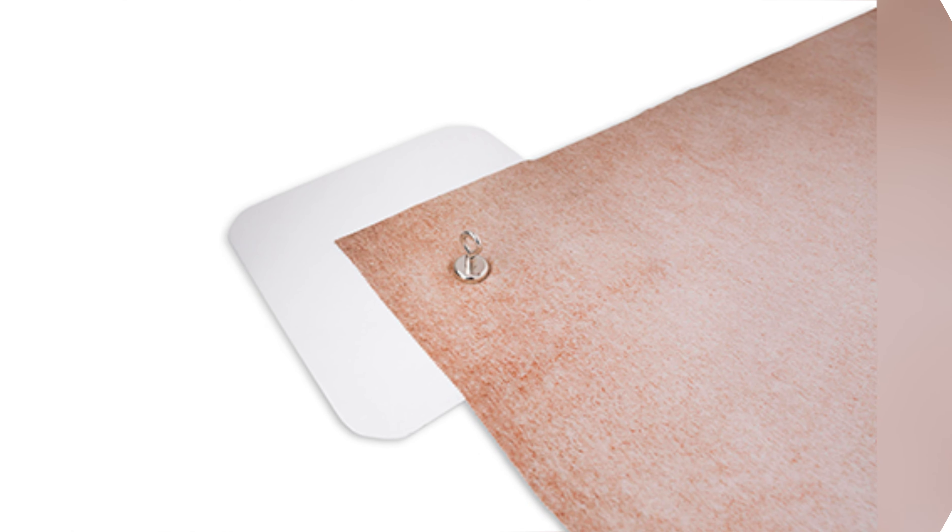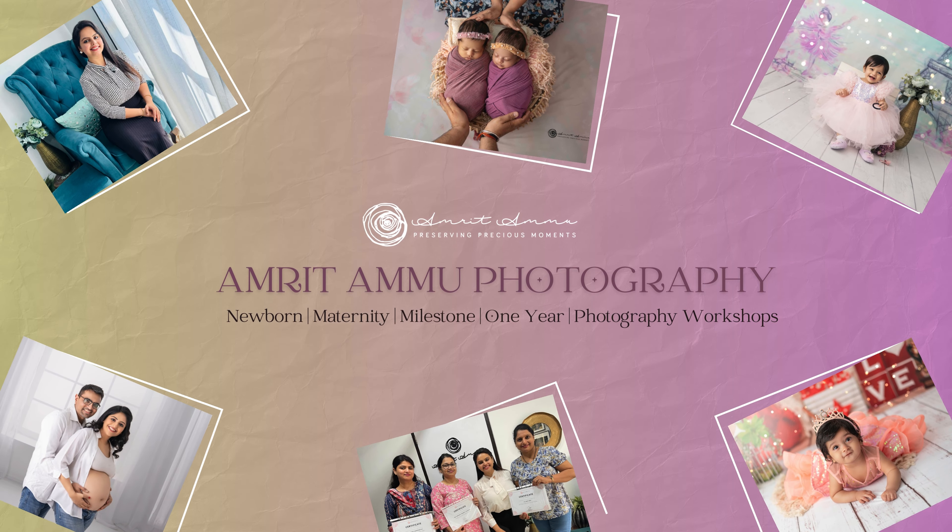This is from AA Prop Store, which you can buy from our website amritamu.com/shop. Today's video is going to be a demonstration and more information about our floor magnetic backdrop system, so let's get started without any further delay.